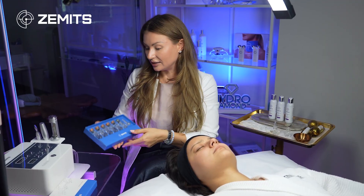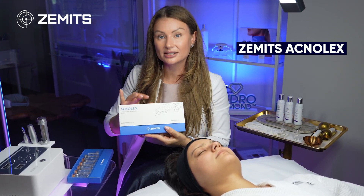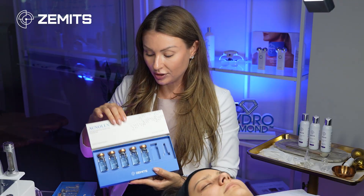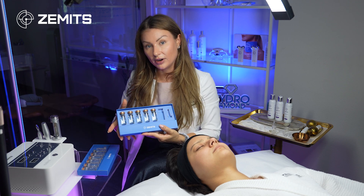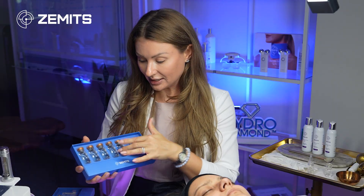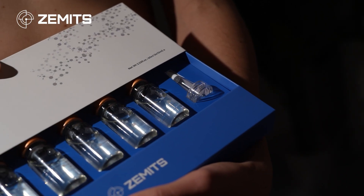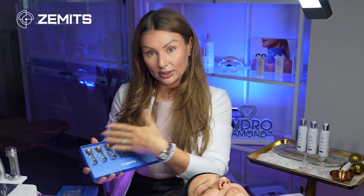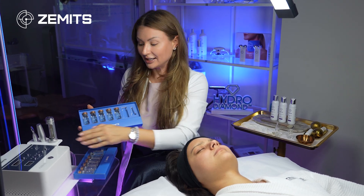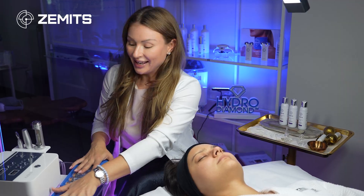Revita Collagen is used for more mature skin when you want to boost collagen production, helping with skin tightening and firming. The next serum is Acne Lex, a great option for treating clients with acne-prone skin — preventing the formation of acne or treating existing acne. Both come in 10ml sterile meso serums that can also be used with microneedling; in our case we use them with this needle-free device.